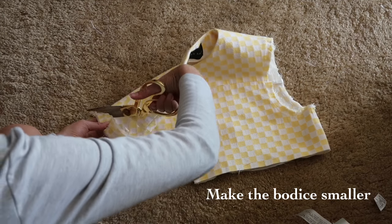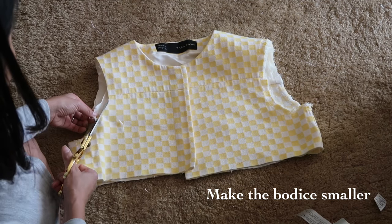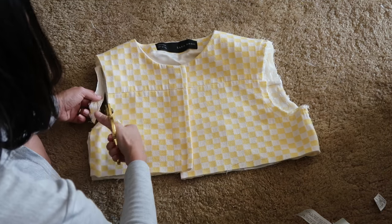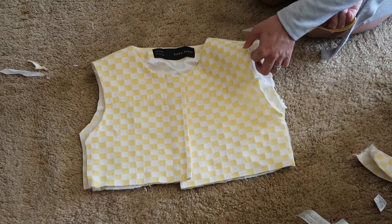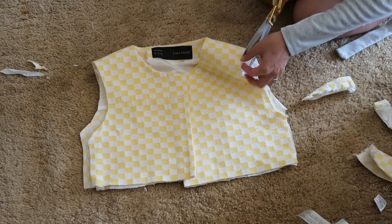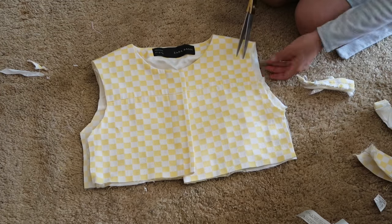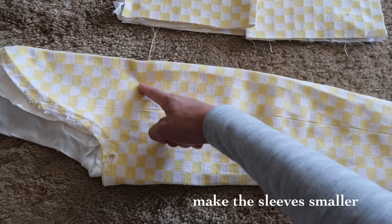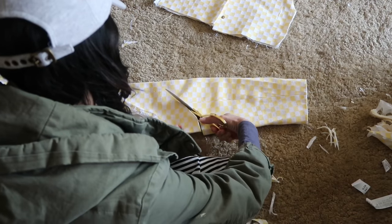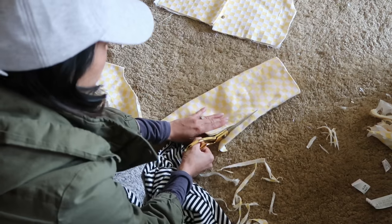Make the body smaller by cutting off and narrowing down the shoulders and the sides. Make the sleeves smaller — I wanted to keep the hem of the sleeves because it's less work, so I cut it towards the end.